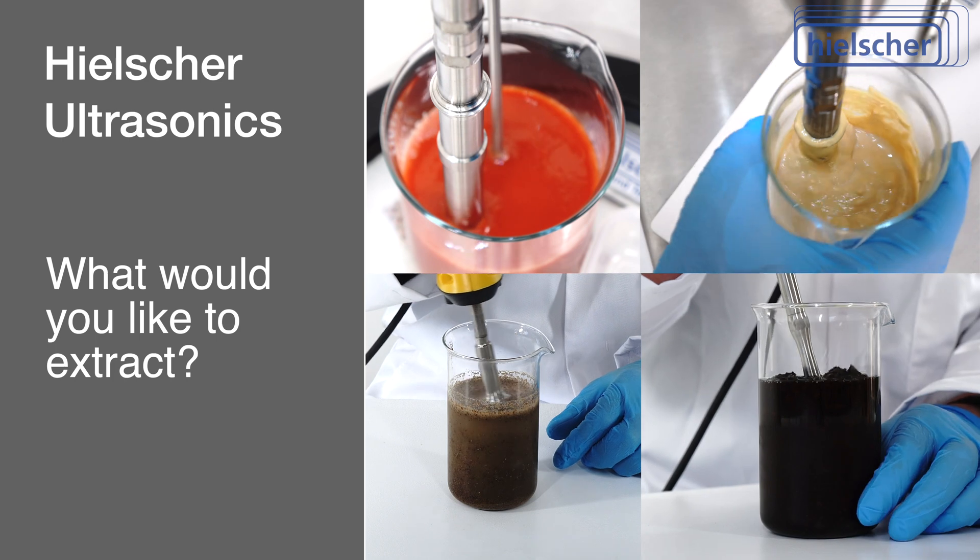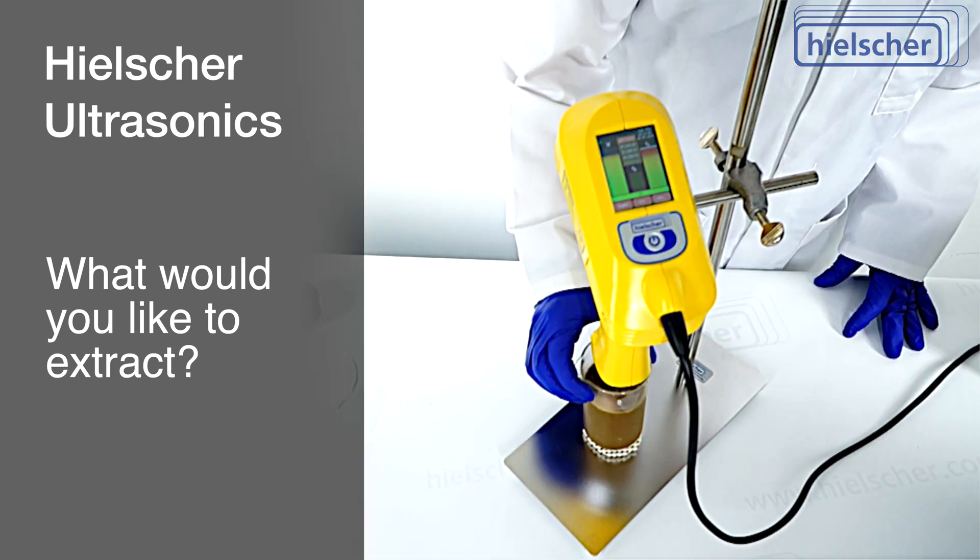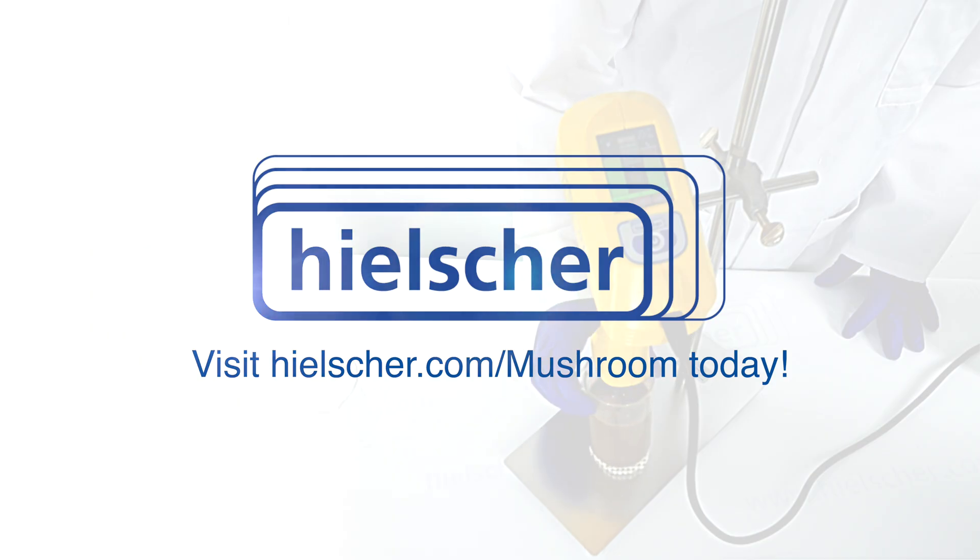What would you like to extract? Our technical team looks forward to discussing your process requirements with you. Please contact us for more information or visit Hielscher.com/mushroom today.